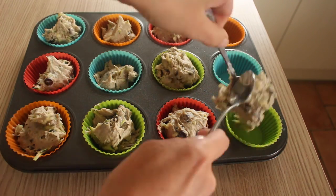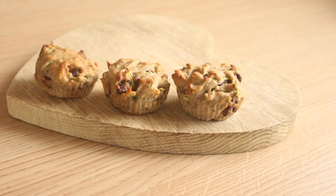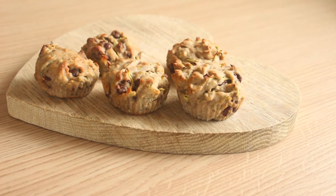Pop them in your preheated oven at 180 degrees for about 20 minutes until they look a little bit golden on the top. Let them cool and that's pretty much it.